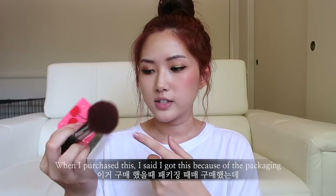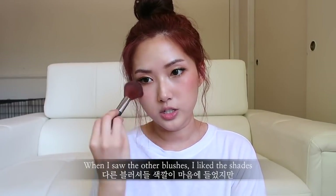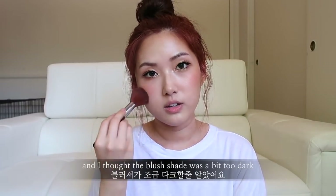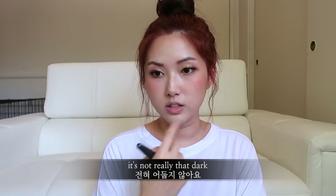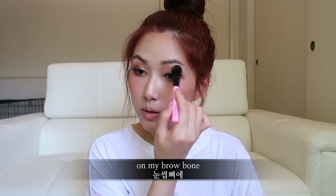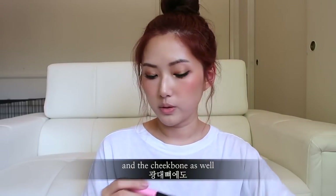When I purchased this, I got it because of the packaging — I liked it the most out of the blushes. I thought the blush shade was a little bit too dark, but because there are two shades and you can mix them, it's not really that dark. I feel like this is such a pretty shade. Then we're going to go back into this and use the highlighter on my brow bone and cheekbone as well.